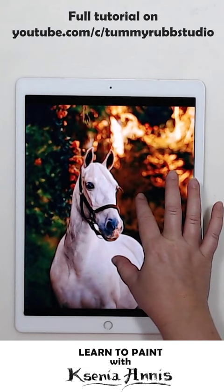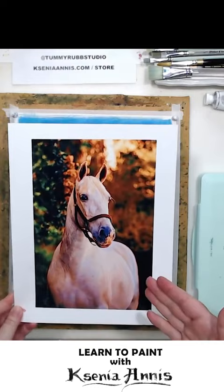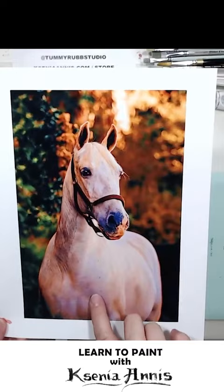So this is the same photo with saturation cranked up, and you see how all the yellows and all those purples and pinks and orange shadows on the horse are starting to appear. We can take advantage of that and capture them all on our paper.